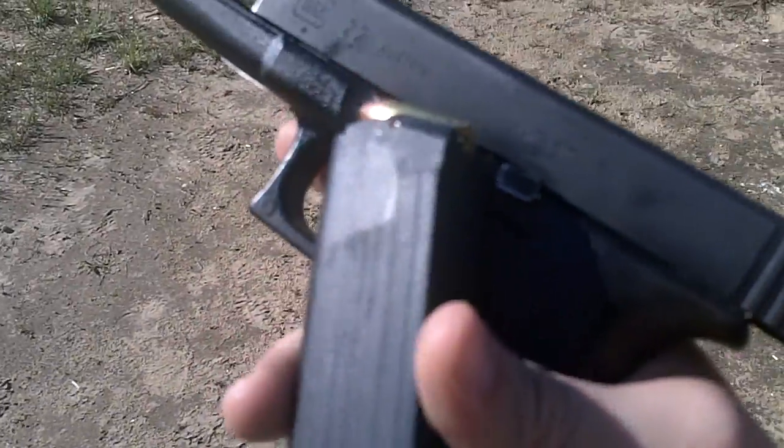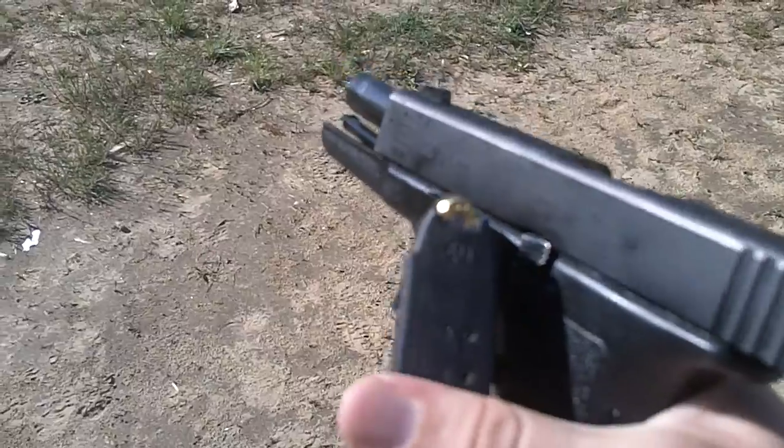Alright, so I'm doing a bit of an experiment today. In this magazine here, I have a mix of Federal, Winchester and Blazer ammunition.